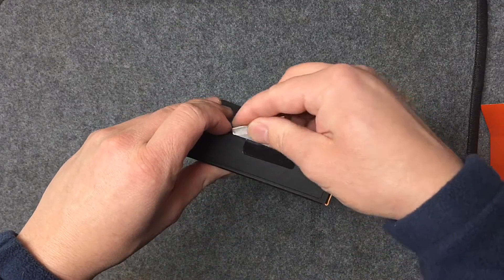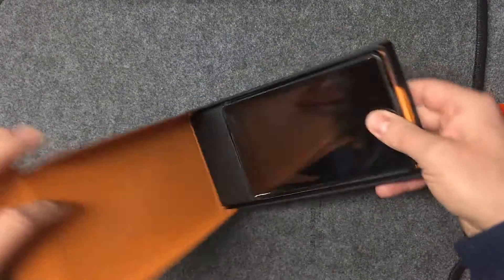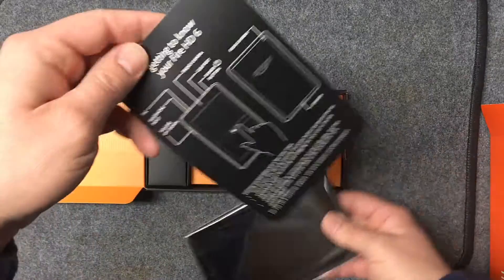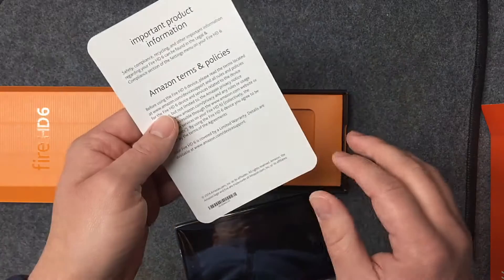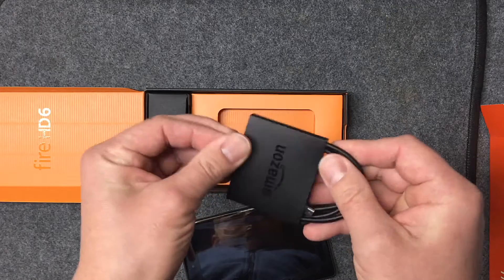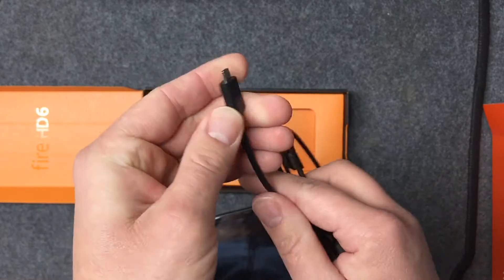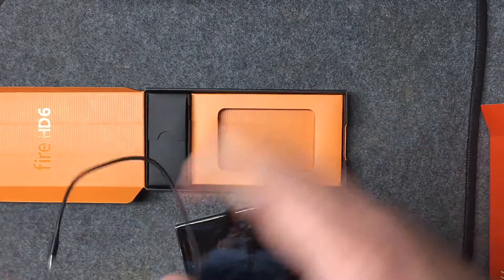I got the six-inch because my son is very young — he's going to hold it close and doesn't want to carry around a big tablet, so the six-inch should be big enough. In the box you get a quick-start guide showing all the inputs, outputs, and speakers, and you also get the charging cable. It takes a regular standard micro USB, which is a standardized jack instead of proprietary stuff like Apple uses — that's a nice touch.